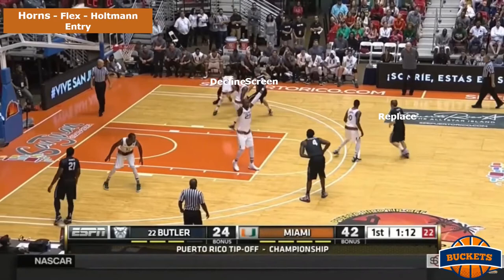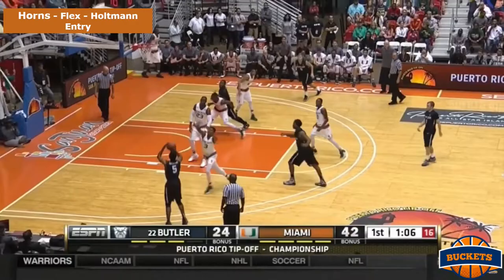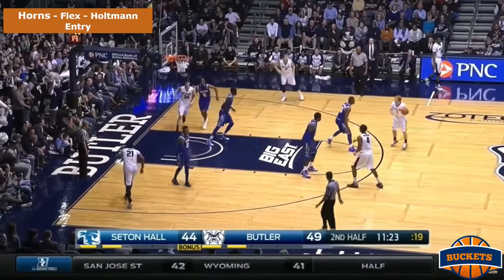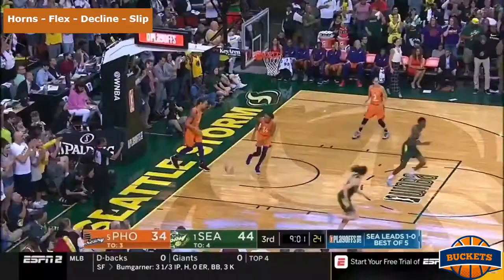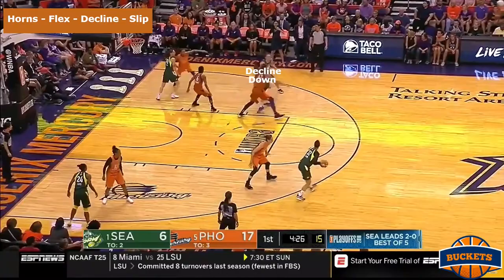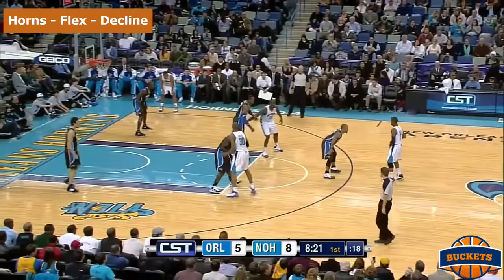Next is an extremely unique intro into the flex: it starts with a screen away, and then the screenie declines the screen and goes to set the flex screen on the other side of the floor. This is from Chris Holtman, who now coaches at Ohio State University. Since the flex can get monotonous, this is a great way to spice it up. Here's the Seattle Storm running Horns flex with a cross screen entry — the initial flex screen is declined and ends up with a nice slip to the rim for an easy bucket. And here is some early Chris Paul footage.